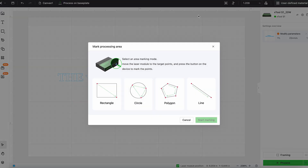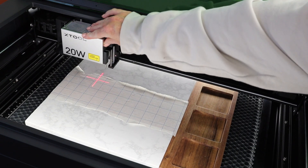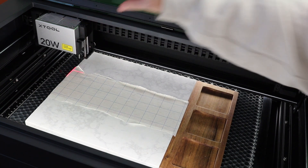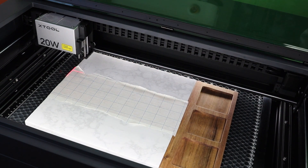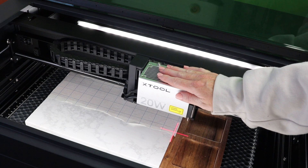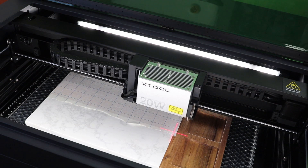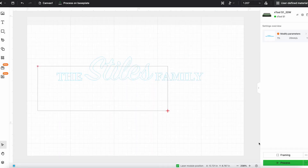Next, we'll click mark the processing area. I'm gonna click rectangle and start marking. We want to mark the entire area — I can see through the masking and I want to mark exactly where the area starts. I'll move the laser beam to the start point of the wood area and click the button on the front of the laser, then move to the second point where the wood stops on this end and click the button once again. Then we'll click end marking and done. That will create a rectangle within X-Tool Creative Space that is exactly the size of the processing area.